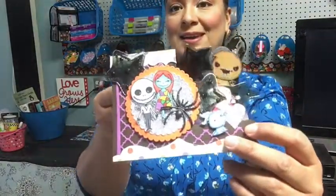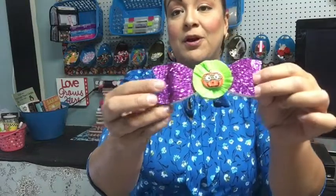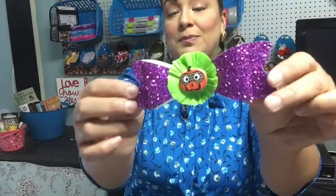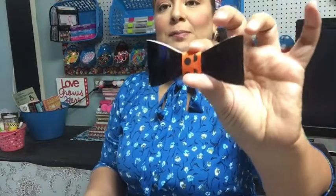I also decorated these bows using my Sizzix die cut. I got this chunky glitter paper from Hobby Lobby, and this was an old Stampin' Up bow die — look at how cute that would be for a package. I actually used it on a few Halloween gifts. I also made this one using paper that looks like black patent leather, which would be cute for a gift as well.